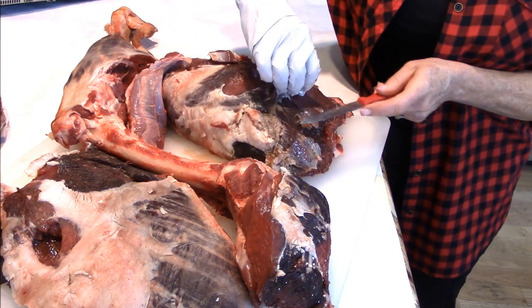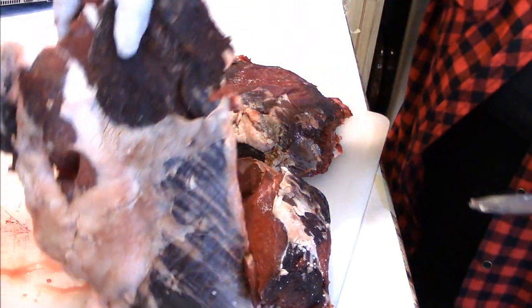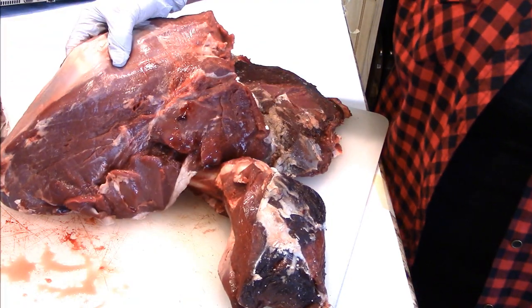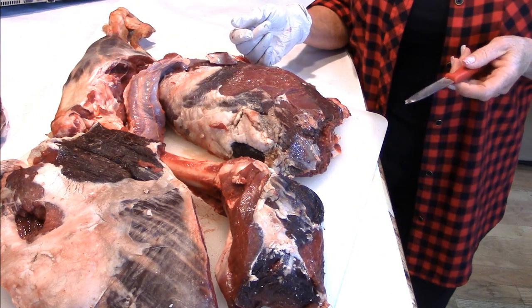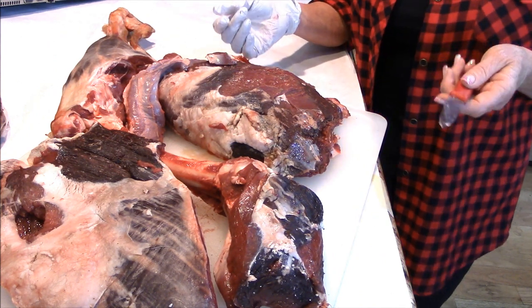That's how we get two roasts. You could actually use this roast and cook it up like a chuck roast or even smoke it like a brisket. It's a little flatter, but it certainly would work. And that's probably how we're going to package these up so I have some options available later on.